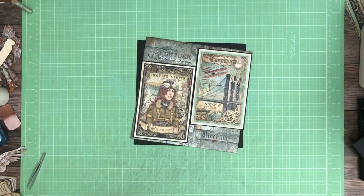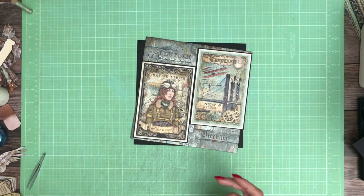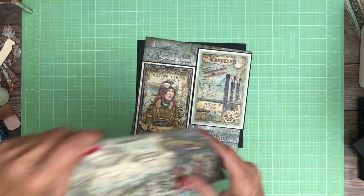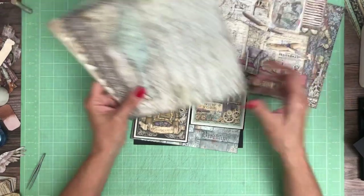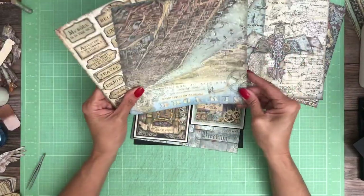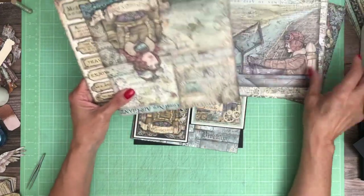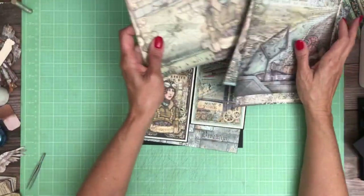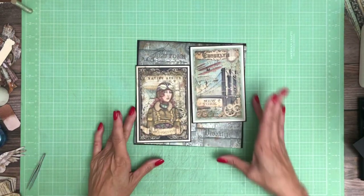So we're on page four, and this is Stamperia's Sir Vagabond Aviator. I'm choosing to focus on the woman in the collection. There is an equal amount of the male, so depending on who you might want to be doing this album for, you kind of have some options. So here's Sir Vagabond, and then here's Lady Vagabond. I'm choosing to focus at least on page four and five on the female version.